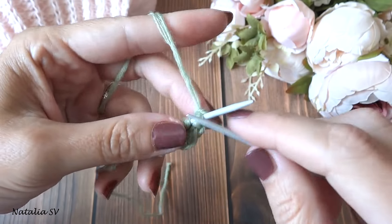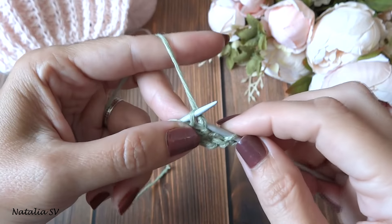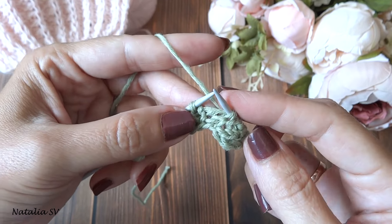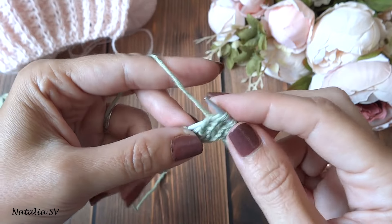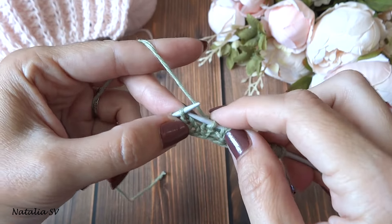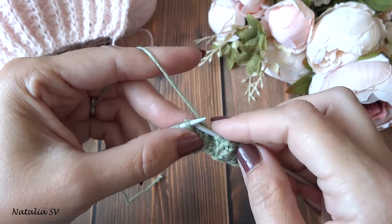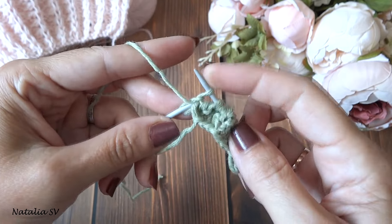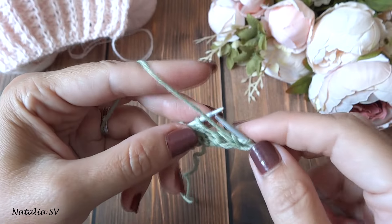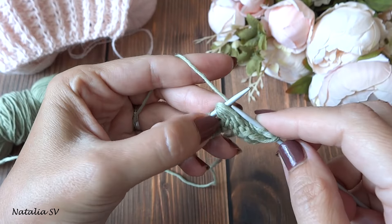Третий ряд узора: кромочную сняли, 2 лицевые, снимаем петлю уже с тремя накидами — повторяем по всему ряду. Четвёртый ряд — заключительный в раппорте: 2 изнаночные, и вот эти петли с лицевой и тремя накидами провязываем лицевой с наклоном вправо.